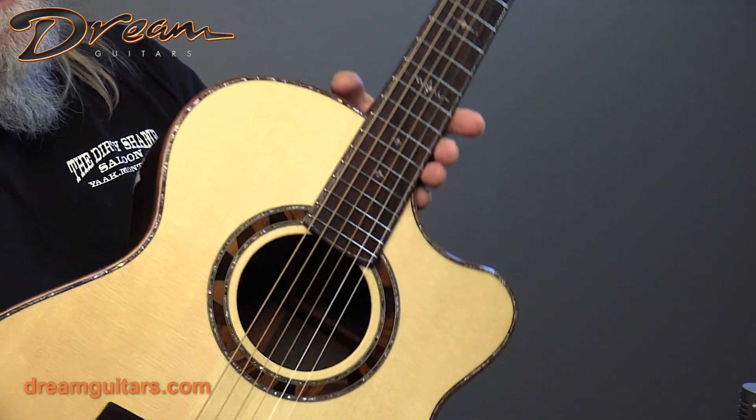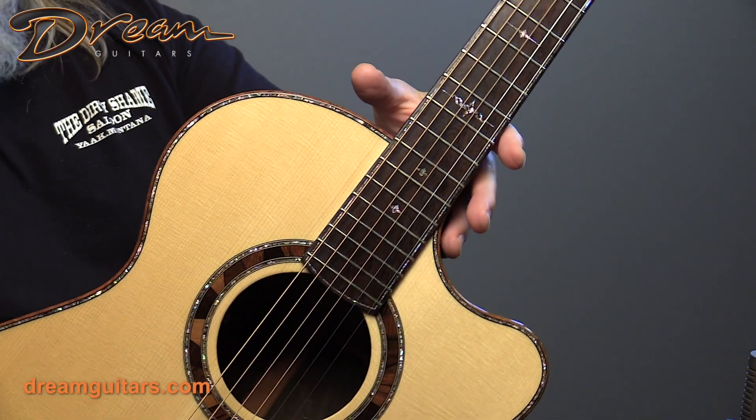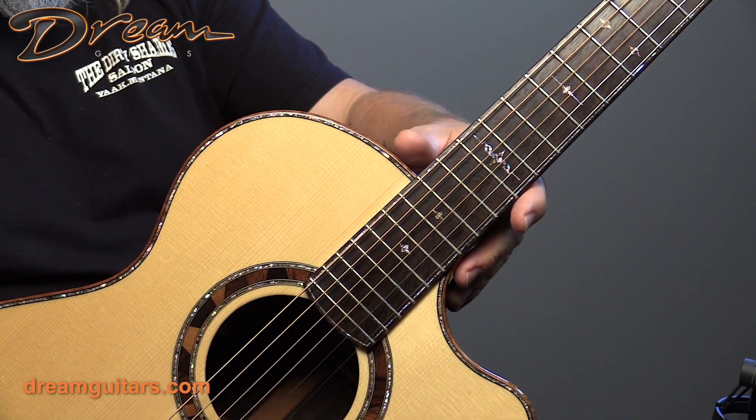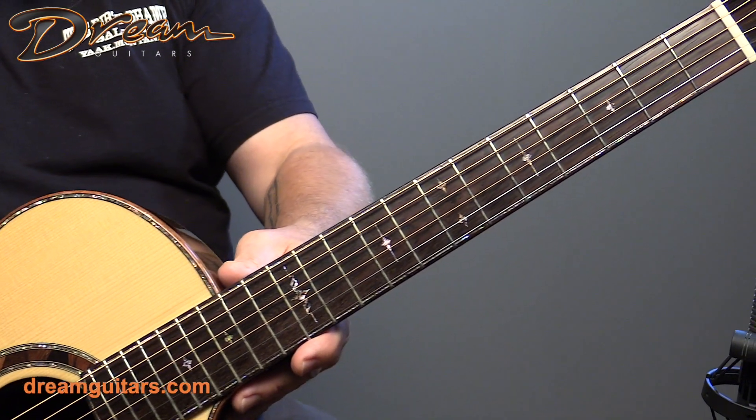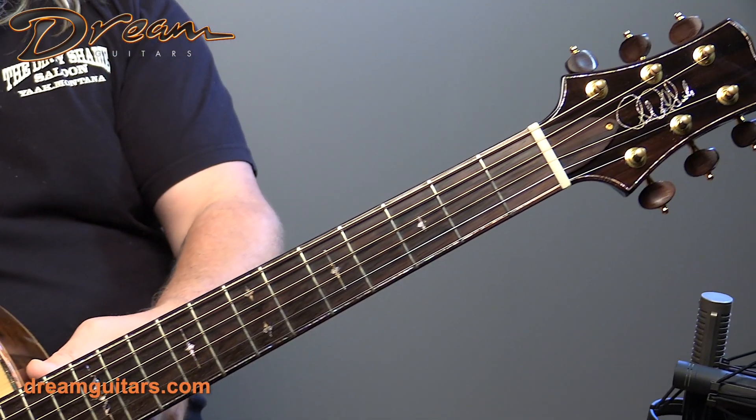I really like the rosette. You can see it's got a nice multi-color sort of rosette all done out of wood. The inlays are unique and special on this one — just a different design, not the birds you would normally see.